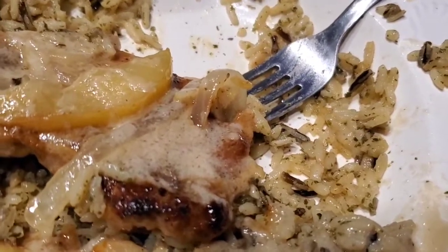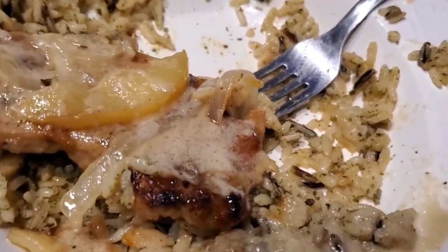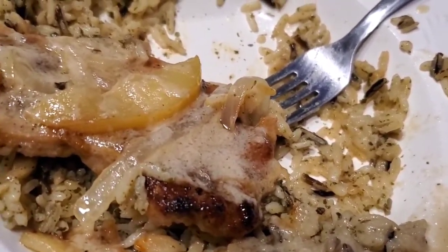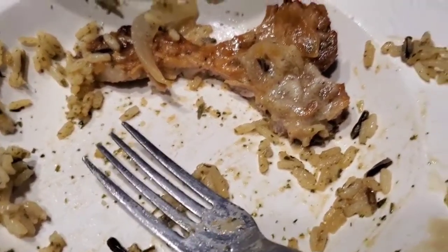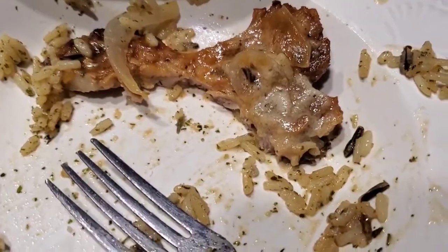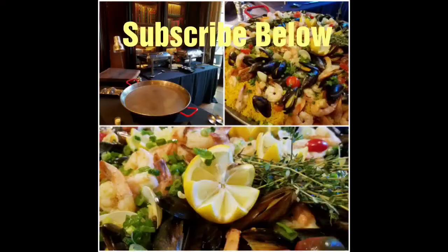Mmm, that is so good folks — you need to try this at home. Very simple to make. Well, that was good AF folks. Thanks for joining me, I hope you make this at your house, and we will see you guys next time.